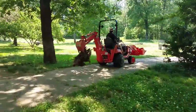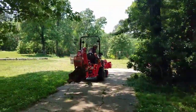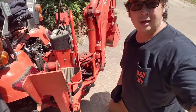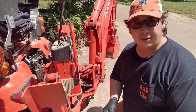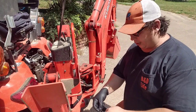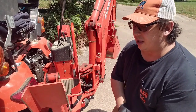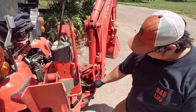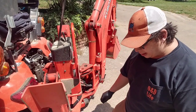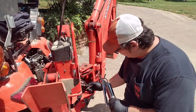Ready to hose off the backhoe, grease her up, and store her again. All finished up using the backhoe — I went ahead and hosed it off, got the mud off.